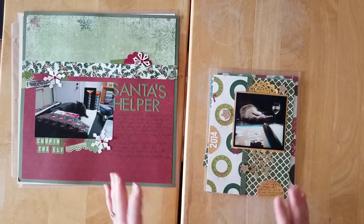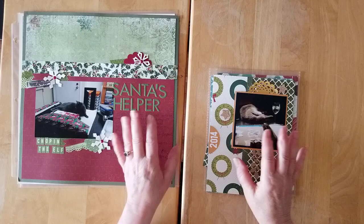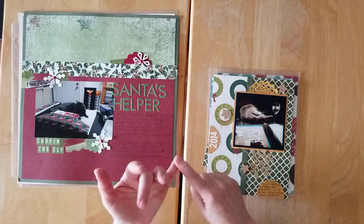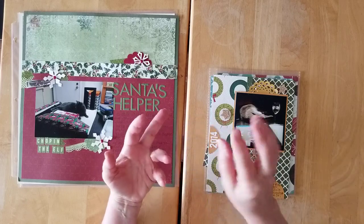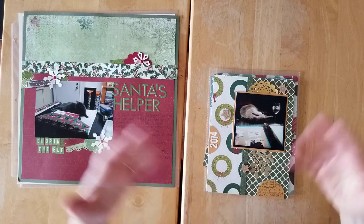Because today is all about presents. There's a section in my generic book that talks about gifts and presents — buying them, receiving them, making them, and giving them. And that's what we're going to be concentrating on today.